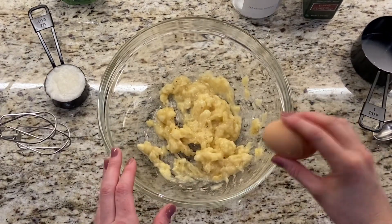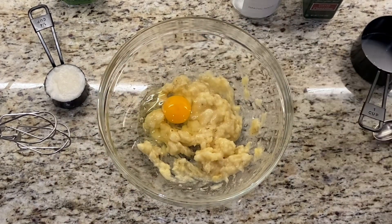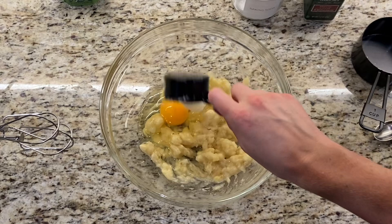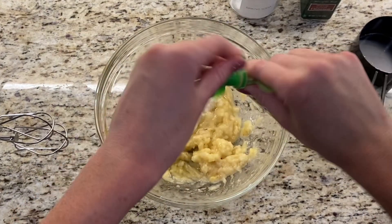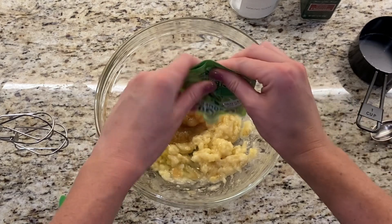Continue to add the rest of the wet ingredients: one egg, one fourth a cup of coconut oil, and two thirds a cup of applesauce. I used one of these squeeze pouches and it's 3.2 ounces.